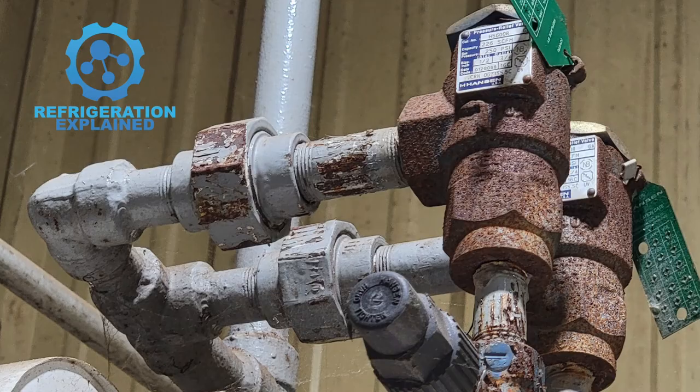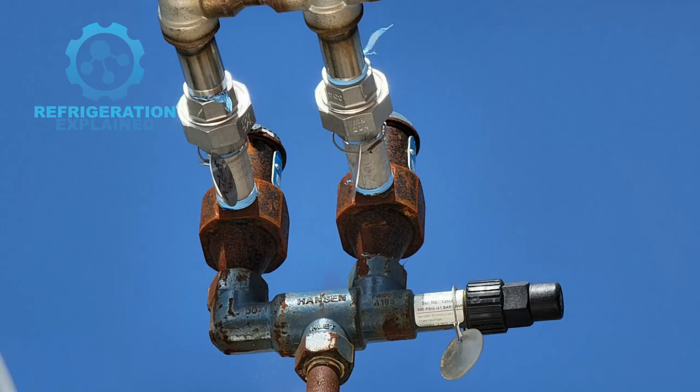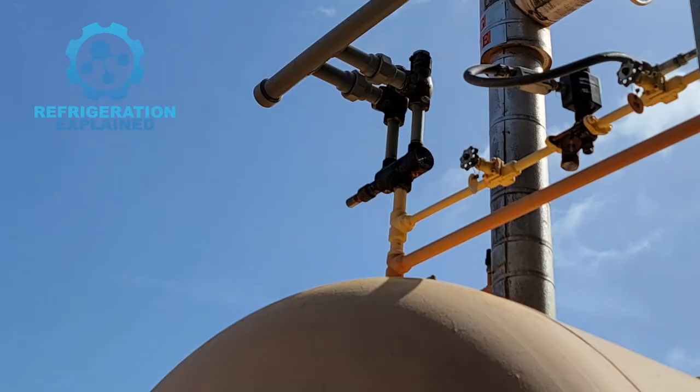Pressure relief valves are typically found in vessels, compressors, heat exchangers, and other equipment needing overpressurization protection.